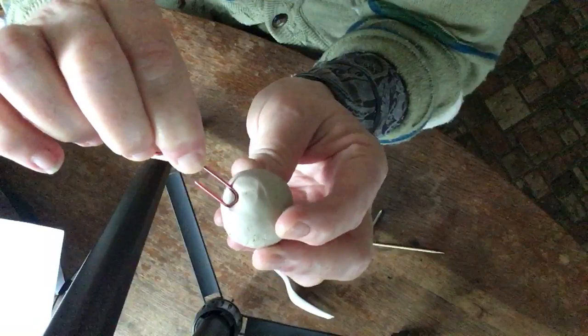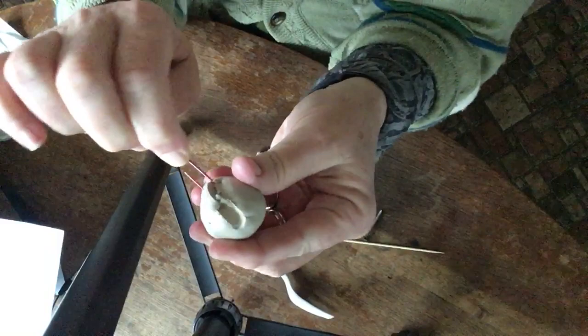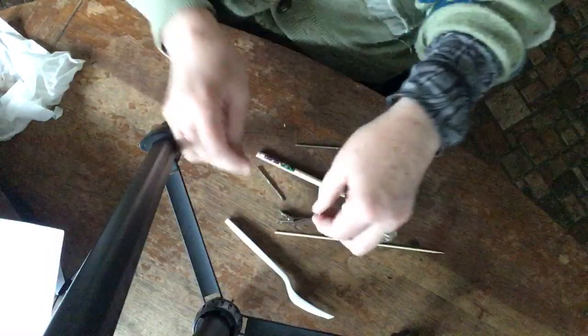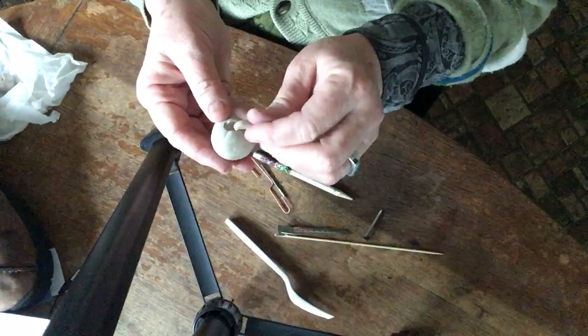Let me see if you can see this — I'll try to carve into it. I can actually make a line pretty well using the loop of the paperclip, and you can see that I've made a little gouge into my clay.